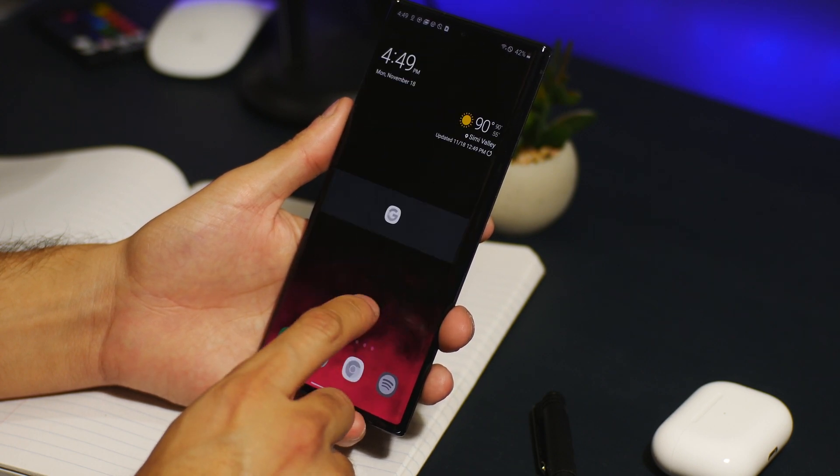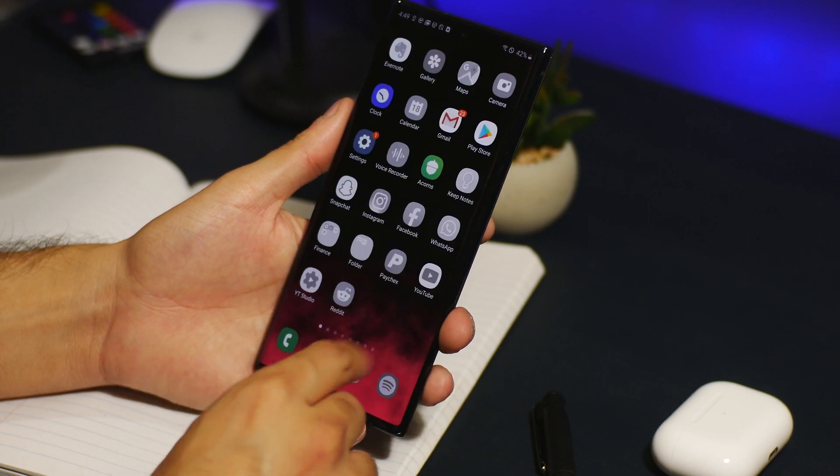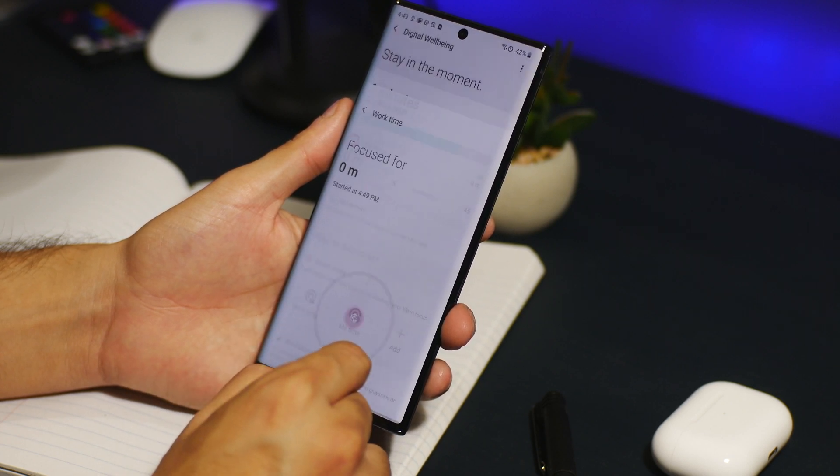Any app that you did not select will display this message, besides the phone app and a few others. To end focus mode, you can just jump back into digital wellbeing, select the profile, and end focus mode. I think that's a fairly neat feature.